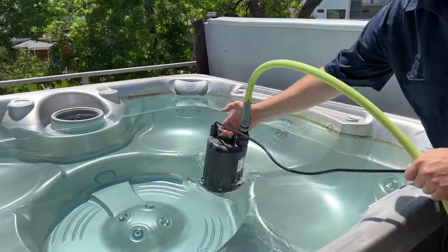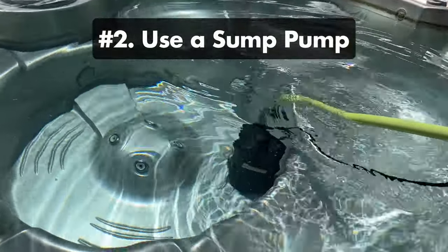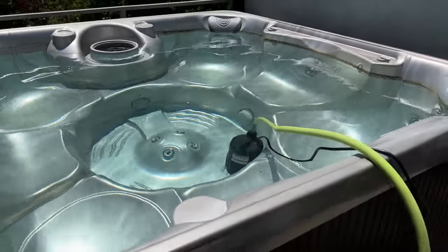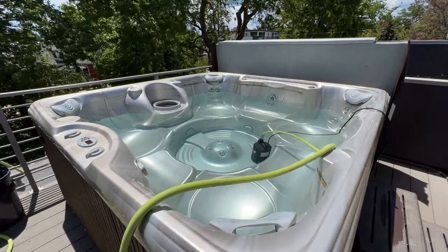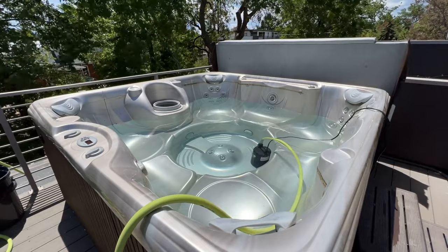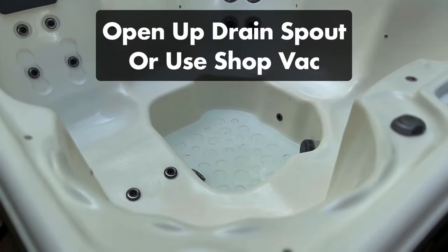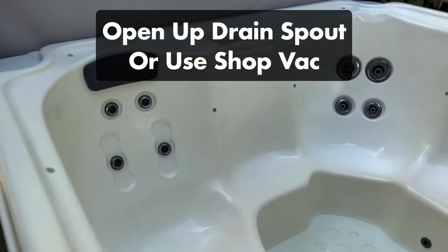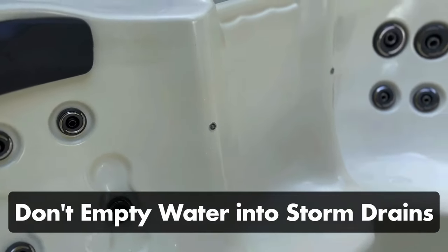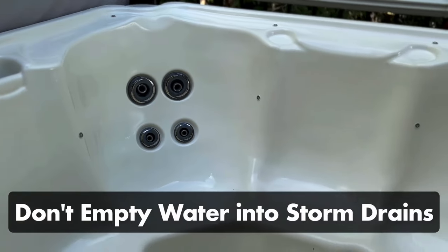Or number two, you can use a sump pump — this is a much faster option. Attach a garden hose to your sump pump and then place the pump inside the deepest part of your hot tub. Plug in the pump and turn it on. Just be sure to keep an eye on the water level. If the pump runs dry, it can burn up the motor, so turn off the pump as soon as it stops pumping water. If there are a few inches of water left, open up your hot tub drain spout at the end. Whichever method you choose, be sure to drain your water into a sewer clean-out port or a utility sink in your home. Do not empty the water into a storm drain, and be careful emptying it into your lawn or garden since the water has chemicals in it.